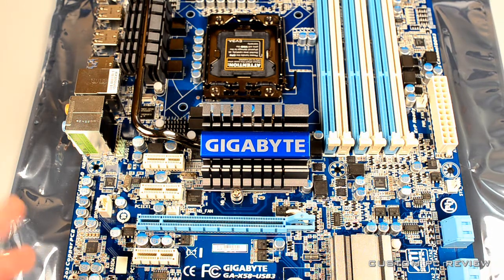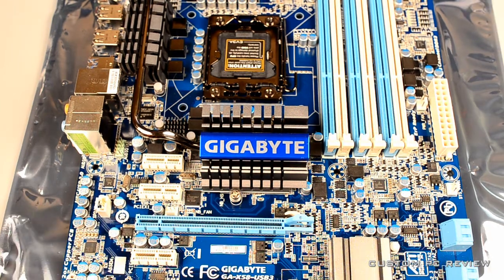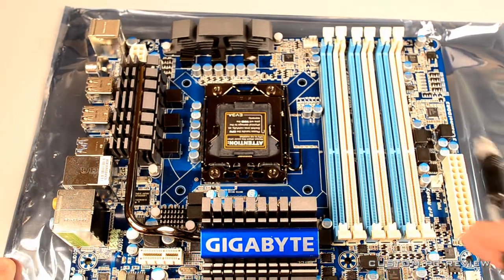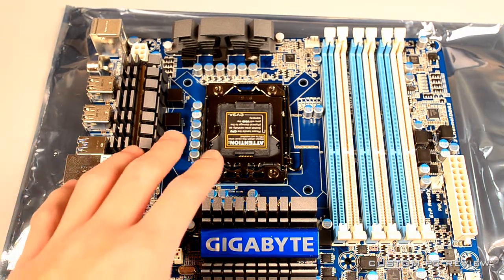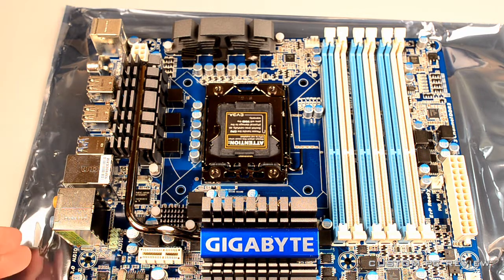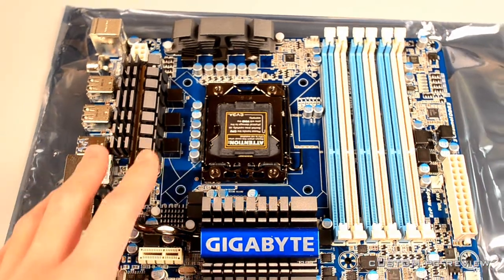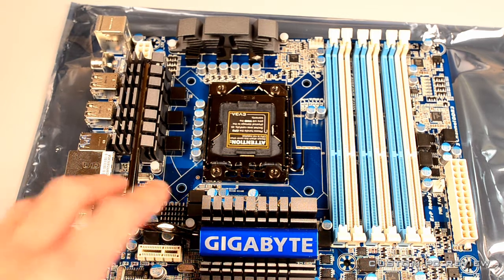The first thing you need to decide when purchasing a motherboard is the chipset, because the chipset will limit your CPU choices. This X58 chipset works only with socket LGA 1366, so your CPU needs to be LGA 1366. With Sandy Bridge you have a choice of Z68, P67, H61, or H67 — each does things a little differently, but they all take LGA 1155 CPUs, so do some research on which chipset is right for you.